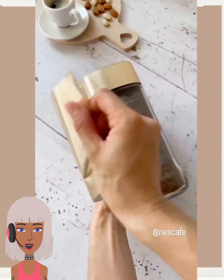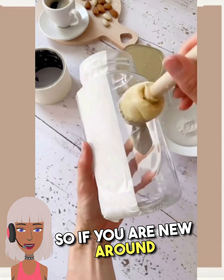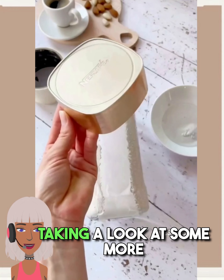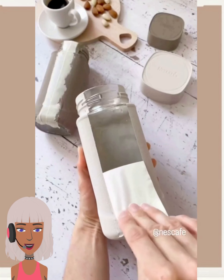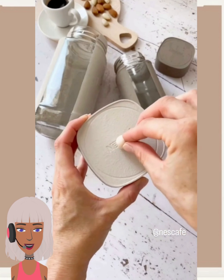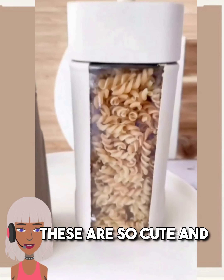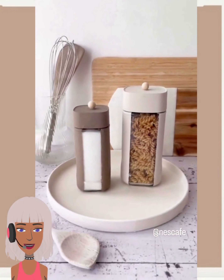Hello everyone, welcome back to Design Trendseeker. If you are new around here, my name is Senyel, and today we are going to be taking a look at some more DIY project ideas and reacting to them. This first one features some DIY pasta containers — these are so cute and it's a very easy, simple project to do, nothing too complicated.